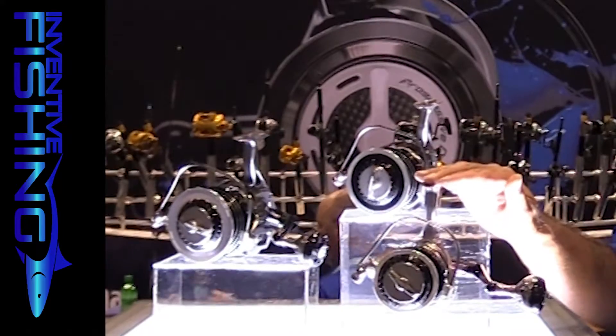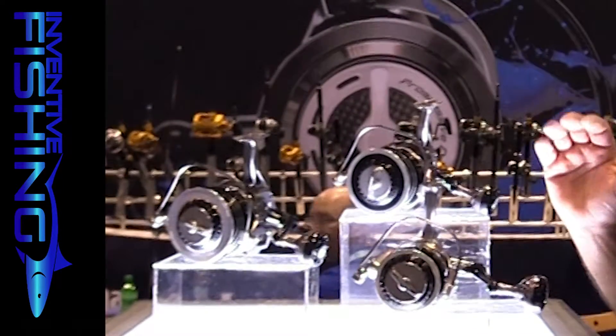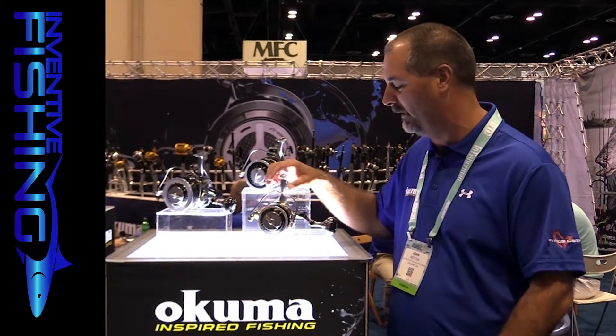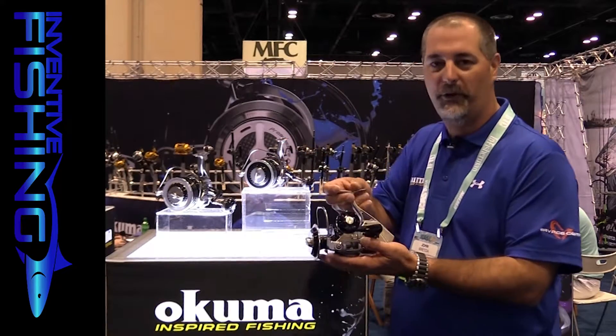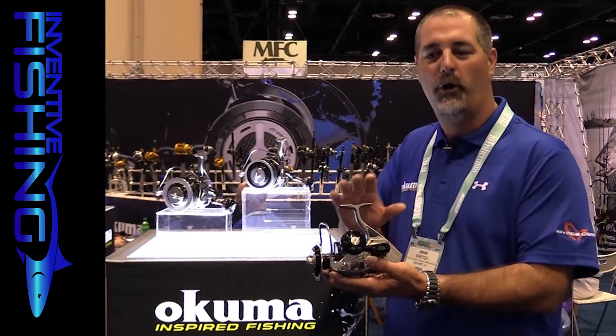We have a new 20,000 platform as well as a massive 30,000 platform. The body is going to be the same on both reels, but you have a bigger rotor and bigger diameter spool for more line capacity on the bigger reel. What's very unique on it is that the body, side plate, and rotor are forged aluminum.